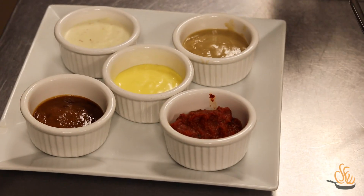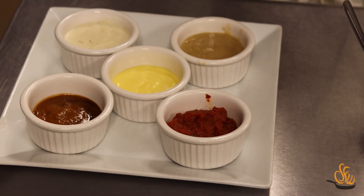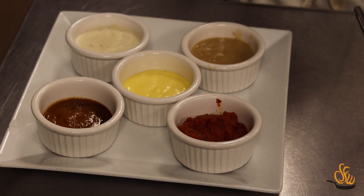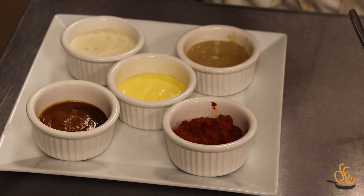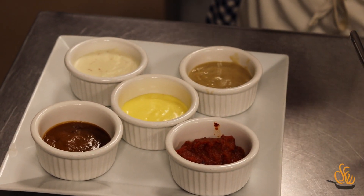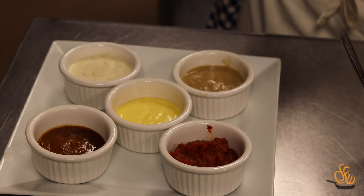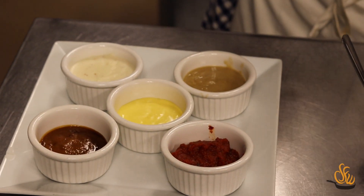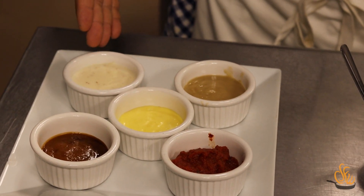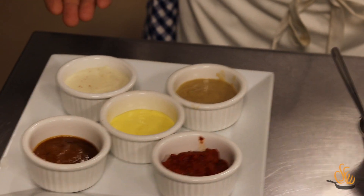The next one is sauce tomate, used in sauces such as a creole or Milanese. Then we have the hollandaise, another favorite at brunch — add some tarragon and shallots and it becomes a bearnaise sauce, which is excellent on steak. We also have velouté, a sauce made with roux and a stock, and finally the bechamel, which is scalded milk with roux — and that's what we'll be making today.